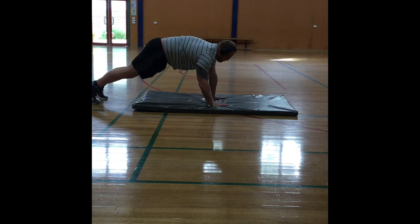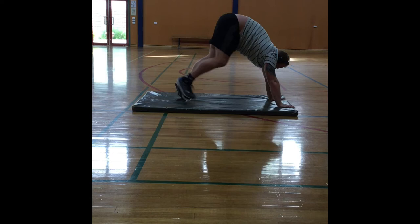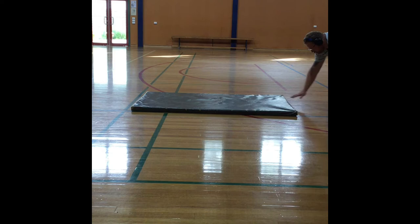This exercise is called an inchworm. You start in a push-up position and walk your feet in as close to your hands as you can. You then walk your arms out further to the front to extend your body. Repeat over and over.